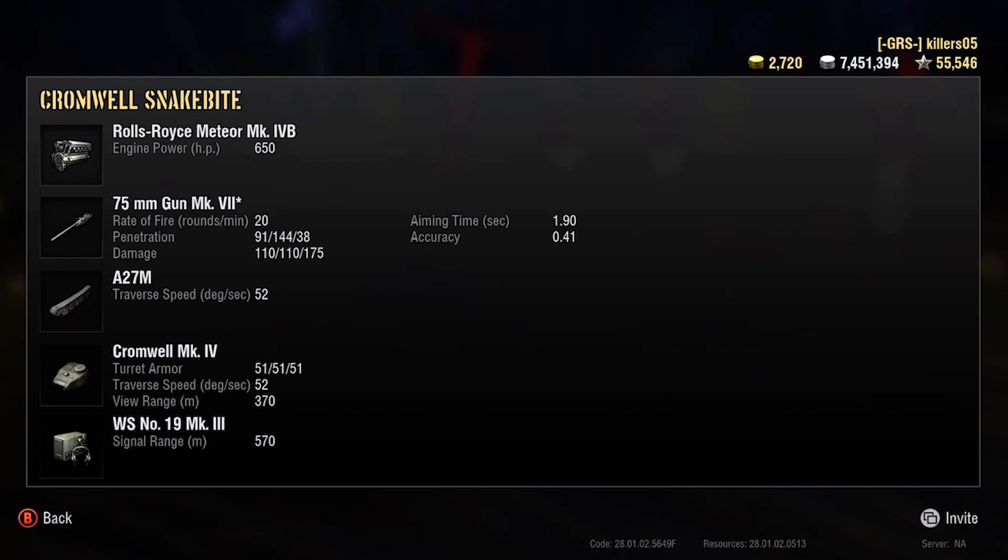It's got that famous Rolls-Royce Meteor engine — massive 650 brake horsepower, which is immense. The gun is not the normal Cromwell gun; it's a 75mm with a rate of fire of 20 rounds per minute. Still good — 91mm penetration, 110 damage, which isn't great. 144 pen on your premium rounds.